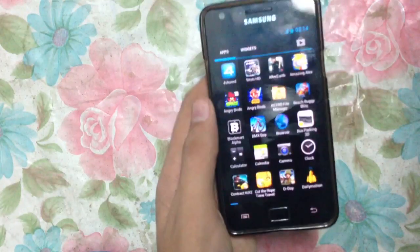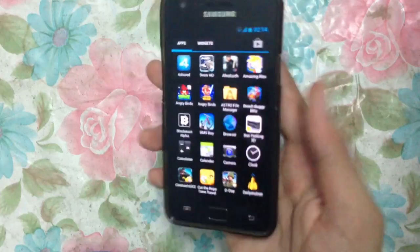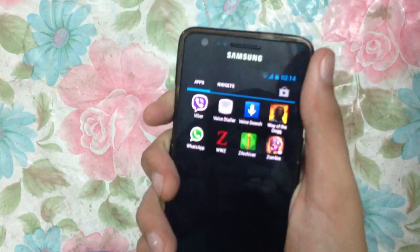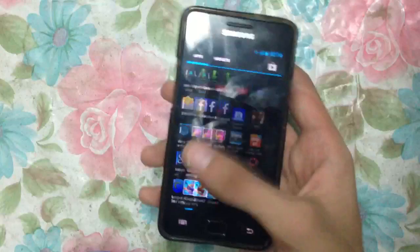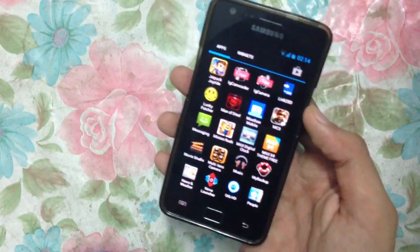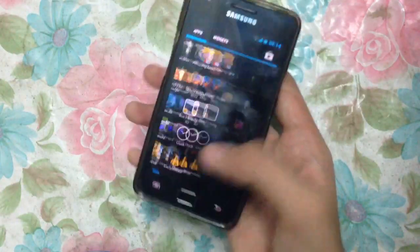I've been using this ROM for an hour and tried everything on it. There are some problems but it is stable — very much stable, very nice performance, everything is working good. As you can see I have restored all of my previous apps. You can see the speed of this ROM.